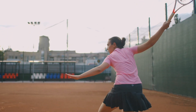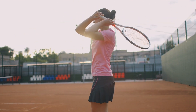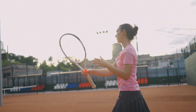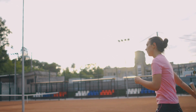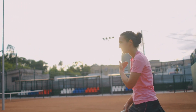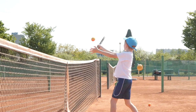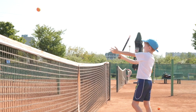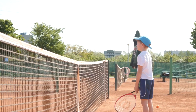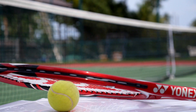So, there you have it — the fascinating story behind why tennis balls are fuzzy and how they are made. From their humble beginnings to the intricate manufacturing process, every aspect of a tennis ball is designed to enhance the game we love. The next time you pick up a tennis ball, take a moment to appreciate the science, technology, and craftsmanship that go into creating these remarkable spheres. Thank you for joining us, and as always, keep playing, keep exploring, and keep the love for tennis alive.